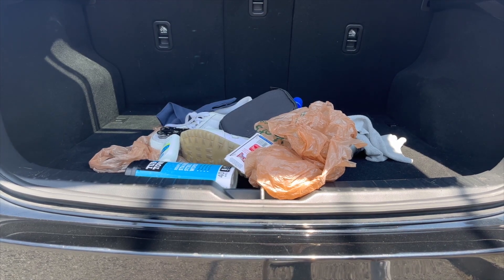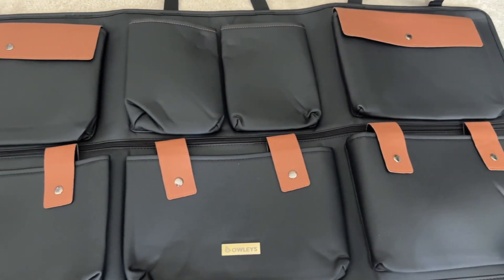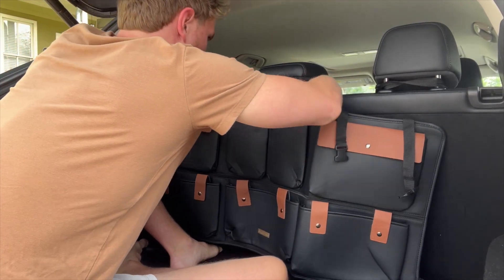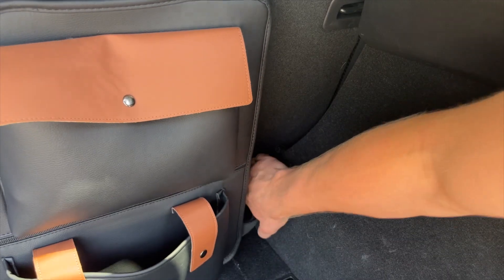If your trunk currently looks like this, then you need to get this trunk organizer from Owly. This is designed with absolute care — smooth and soft eco leather that looks very stylish in any trunk, while also being 100% vegan and color safe.